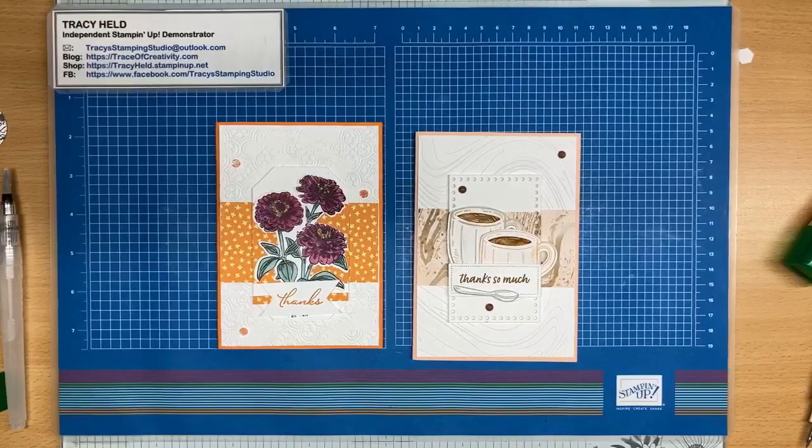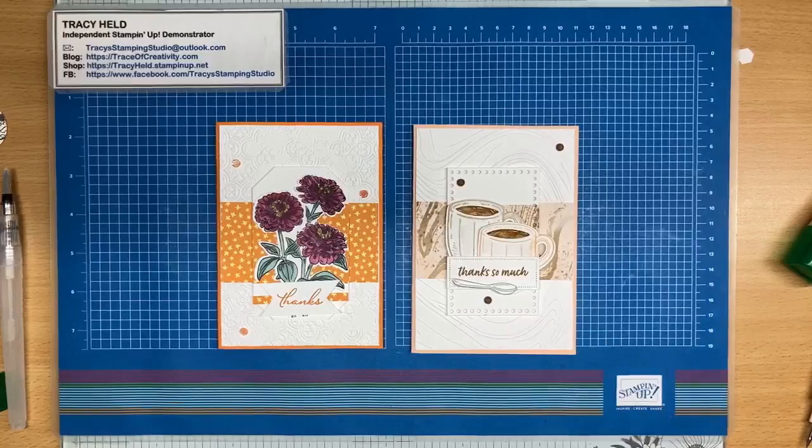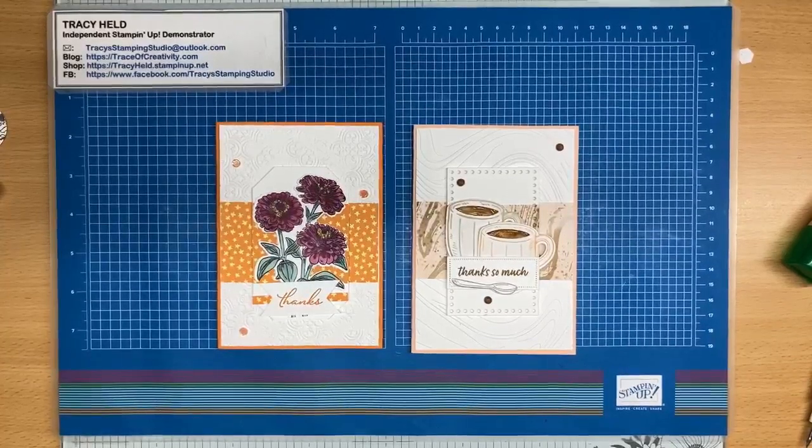So there we go — two of the same style cards. Because of the colors and what I've used, they look quite different. I am going to create another post where I'll ask you to put your cards in the comments. If you make the card or download the tutorial, please go and upload your case of the card and let's see everybody's creativity. We'll run it for a month, and then in May I'll come up with a different design and we can try a different one. Hope you have fun with this — I'll see you again next week. Have a good week, bye bye!